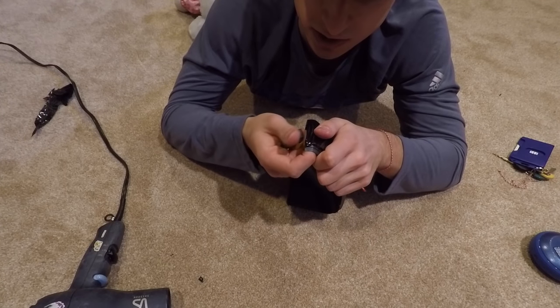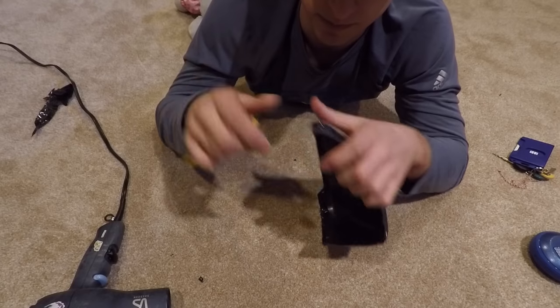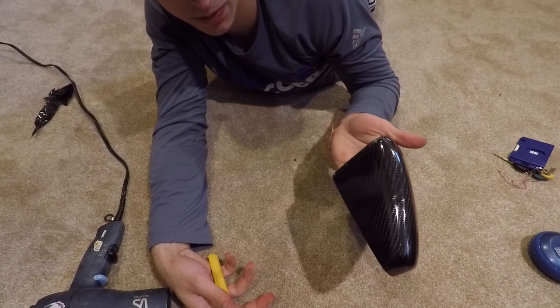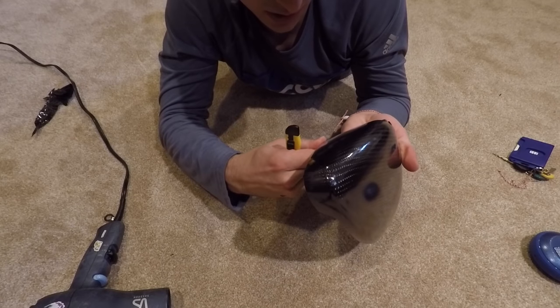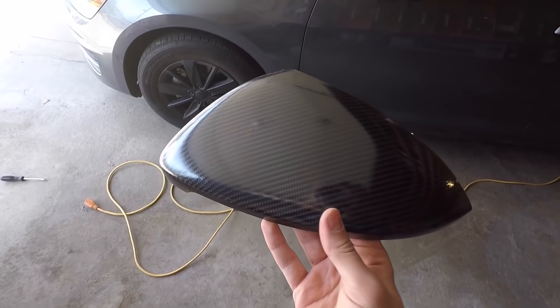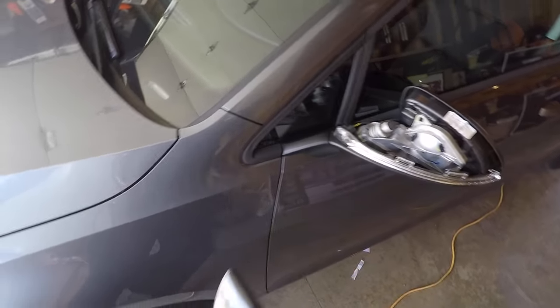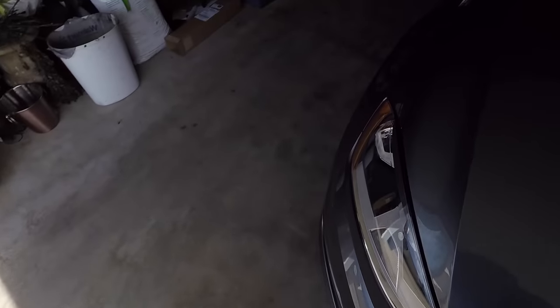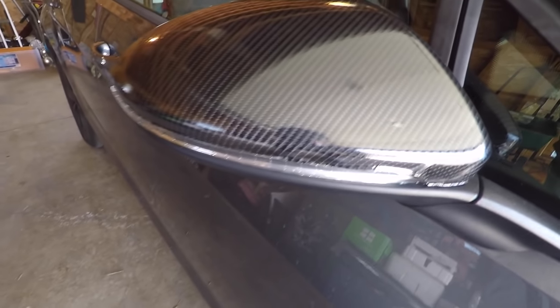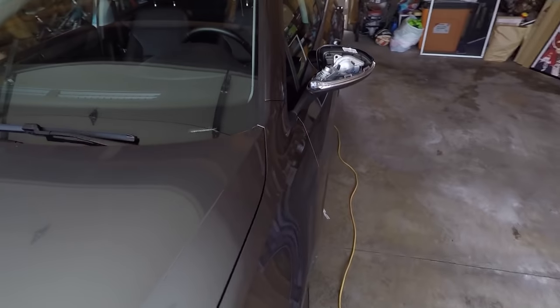I'm using the edge of the squeegee to smooth out any corners and imperfections. There it is — took me about an hour to do but it's definitely worth it. Here's the final product — as you can see it looks pretty good. Here's what I had done yesterday: I didn't take off the mirror cap and just put the wrap on directly, and as you can see it just looks awful. With the mirror cap removed and the wrap tucked under, once it clamps back on it'll hold in place and looks a lot better.